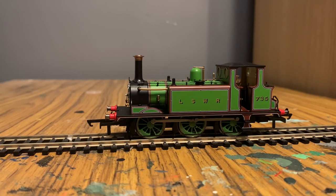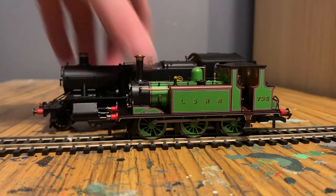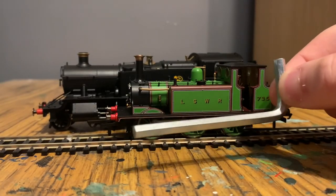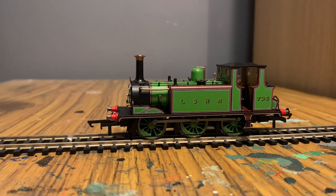Here, to compare it with, is Hornby's 61xx tank engine, and as you can see it absolutely dwarfs the Terrier. And here is a standard-sized allen key — it's pretty much the same size. So you have a very, very small tank engine.